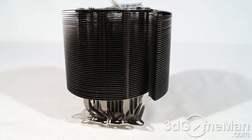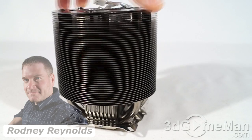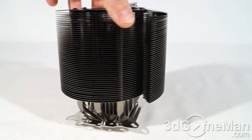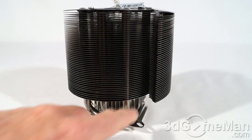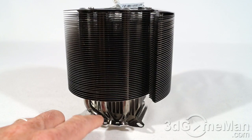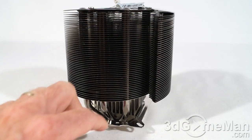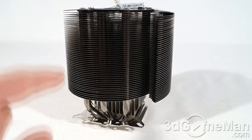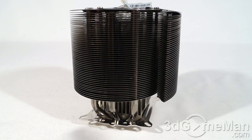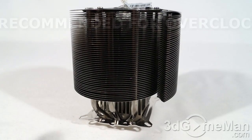No doubt about it, this is a different looking CPU air cooler, but it still has all of the important features you need for good performance — like many aluminum fins, heat pipes which go into a nice smooth base, and a decent fan. This particular cooler is black nickel coated, so it looks really nice. Performance on this really isn't going to break any records, and that's kind of to be expected.